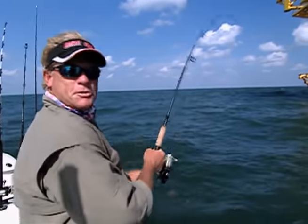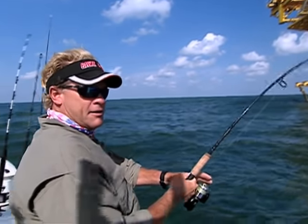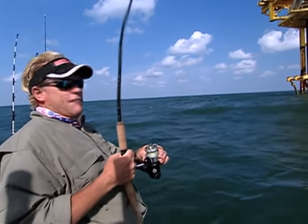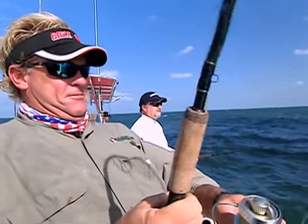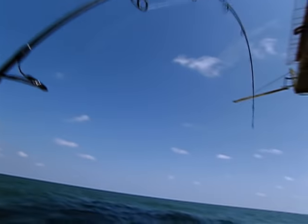We changed positions a little bit - had a nice little boat ride out here to this rig. I just dropped down - had a little tangle in my line letting some line out with my DOA - and sure enough, whammo, fish on! We got us a fish! Fish on, brother!